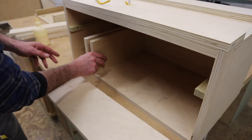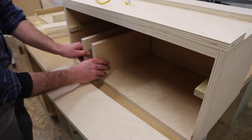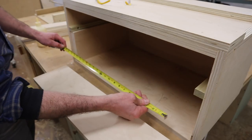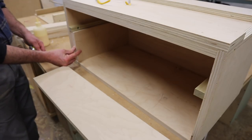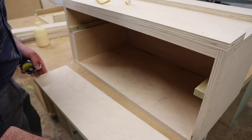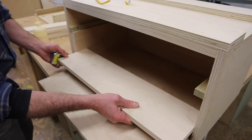I'll take a minute to explain how I come up with the measurements for the parts of the drawer. These are the drawer sides — 3/4 inch plywood. There are two sides, so if we double them up that's an inch and a half. Then we take the opening, which in this case is 26 and a half inches, subtract the inch and a half, and then subtract a sixteenth of an inch just to give the drawer some room to move. Here's the drawer front cut to size, and you can see it fits in there with just about a sixteenth of an inch to spare.